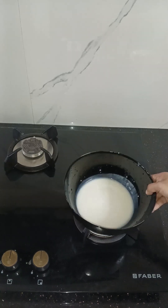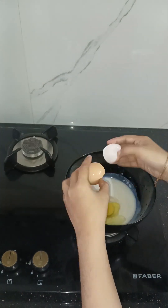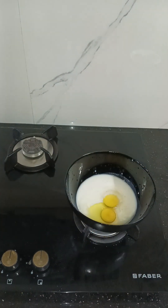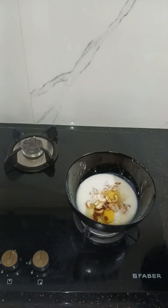You will be able to add a little bit of salt. I will add a little bit of salt.